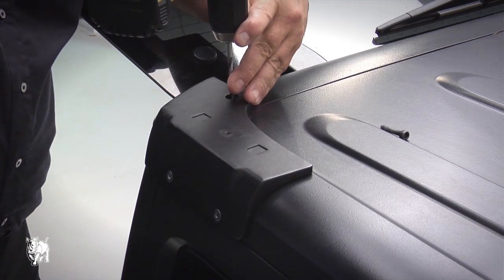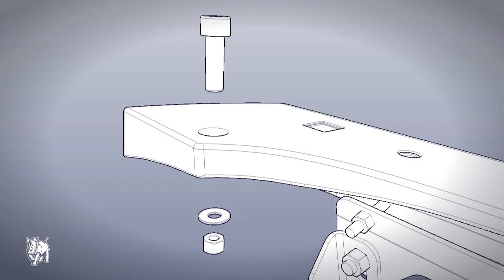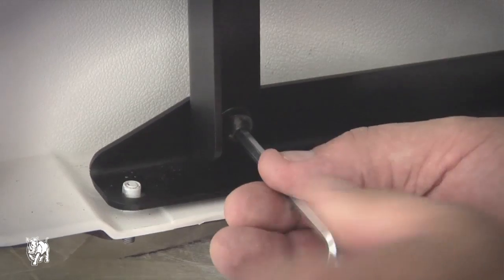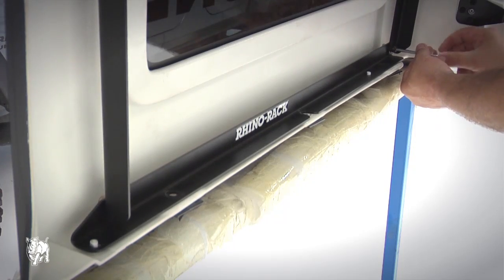With the rear bracket now secure, drill out the top fixture point with a 6mm drill bit. Use an M6 socket heavy duty bolt with an o-ring, a flat washer, and a nylock nut to fix the bracket. Tighten the supports with a 5mm allen key. The top support will require a 13mm wrench.